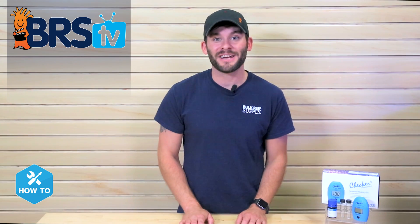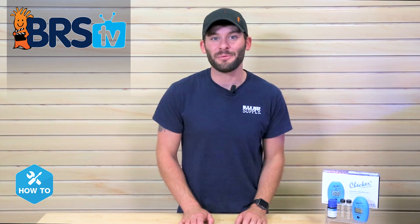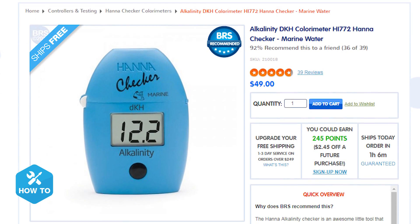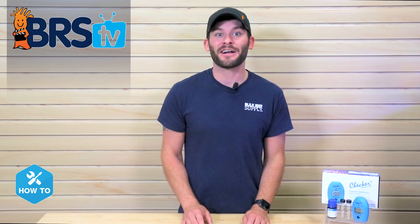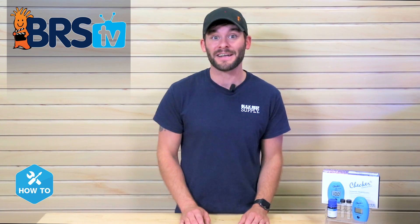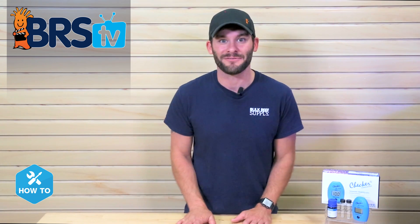There are quite a few types of Hanna checkers available, but if one gets the BRS Staff Favorite Award, it would have to be the Hanna Alkalinity DKH Checker. Many of us check our water parameters daily or every other day, and using this checker can really save you time and hassle when checking your alkalinity levels.